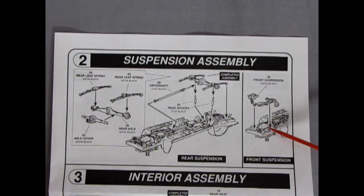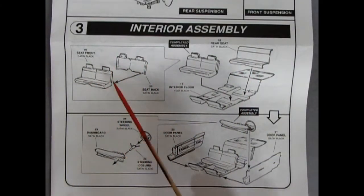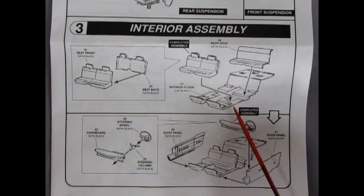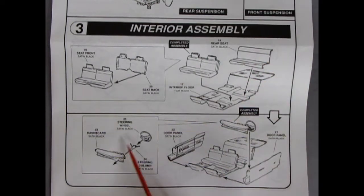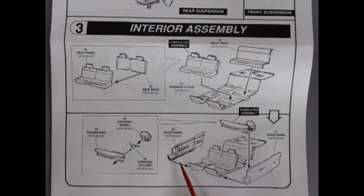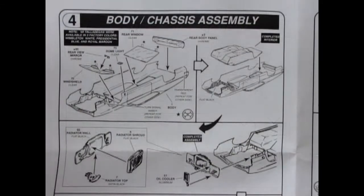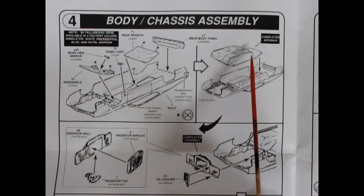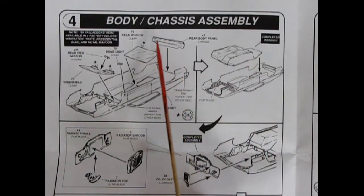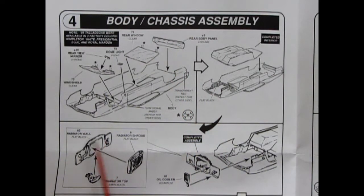For the interior assembly, we've got a bench seat — front and back glue together — and that drops into our floor pan. We get separate molded details: back seat, dashboard, steering wheel, and steering column all going together. There are also separate molded door panels — they pop on the side and the dashboard gets squeezed in between on little notches. Panel four is our body-chassis assembly. Glass pops in underneath, we get a dome light and rear view mirror, and then we pop our interior in. There's also the rear chrome body panel, a radiator wall, radiator top, and a little oil cooler.